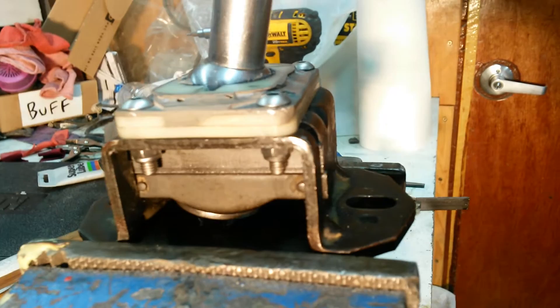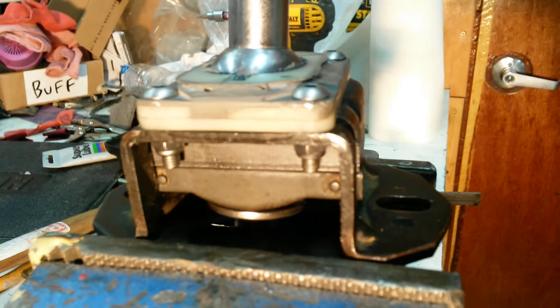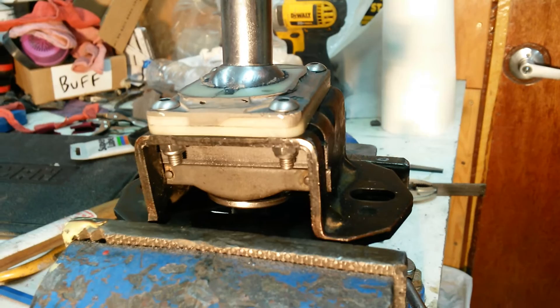In a normal shifting pattern, you'd be in first, second, and then come over to third and fourth. And when you're in the third, fourth, that crescent-shaped piece there keeps the shift washer from coming up. So even though I'm pulling on the lockout, you can't lock out — you can't get into the reverse gate.